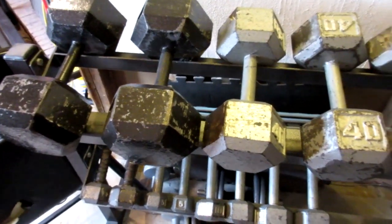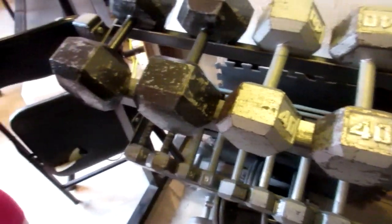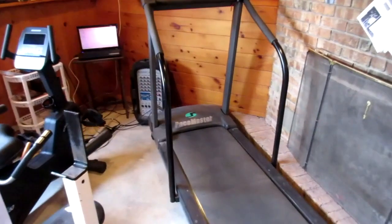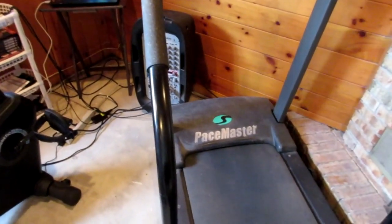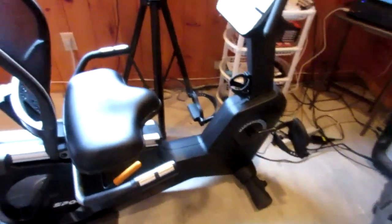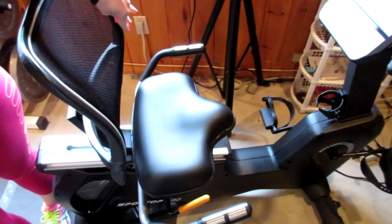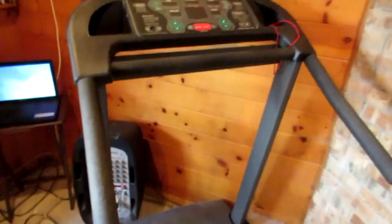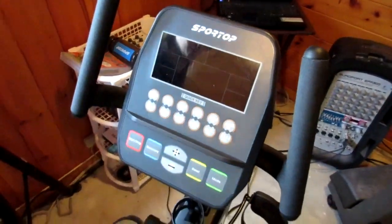We don't have a lot of money — we have to stay in budget. We can't afford a gym membership or expensive equipment, so we save up for when we want something new. This treadmill we've had for at least 20 years. We just got this bike new, but I saved up for an entire year, putting money away each week so I could get it. We prefer to do our cardio outside when it's nice.